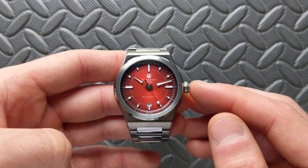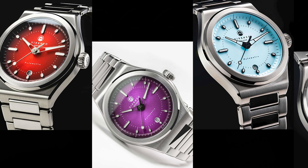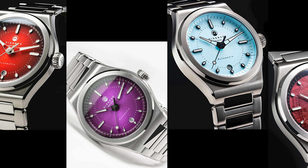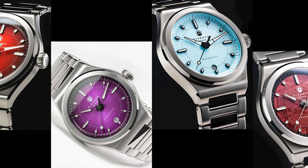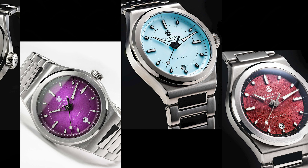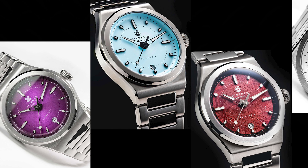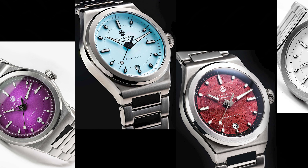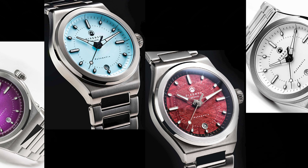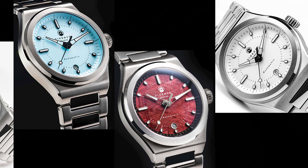Now let's look at the new colors, because this is one of the biggest changes. There's the red version we're looking at today, a purple version which is absolutely a stunner — check that out on Jody's channel — and a light blue version. There's also another red variant, a red meteorite limited edition, and a bring-back of the Version 1 white, which is very popular and was listed as one of my favorite watches in a prior interview.